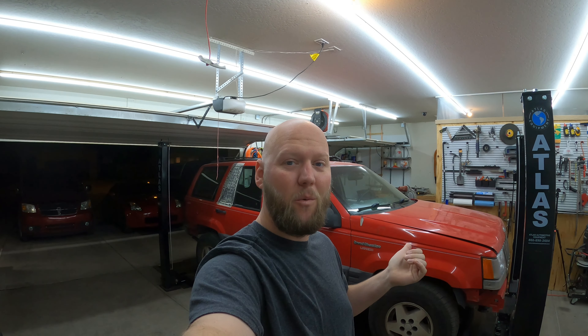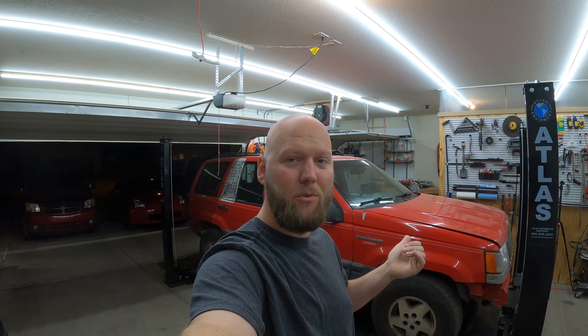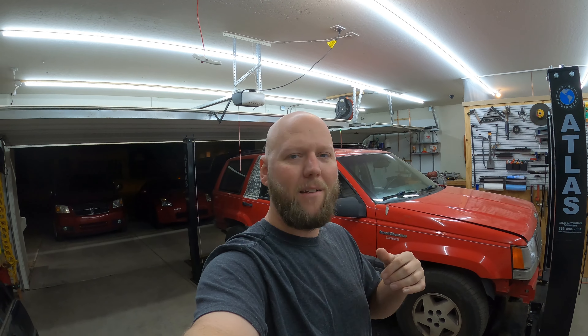I found some parts for the Jeep — I found a front axle. It's a one ton, but it's in Tucson, which is about a two hour drive for me. So I'm going to leave here pretty early this afternoon, drive out there, grab the one ton, come back. So that's going to put a damper in what my original plan was.